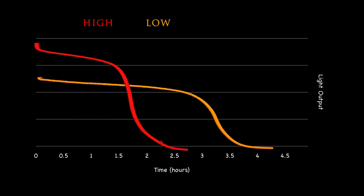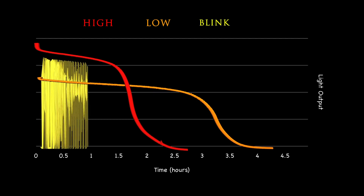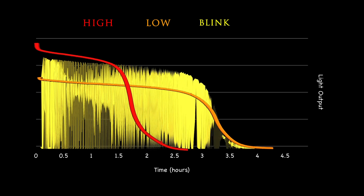Utilizing this dataset, it was trivial to generate a graph that visually depicts light output over time. High, low, and blink settings were graphed together for easy comparison. On high mode, the light output remained steady for the first hour and a half and then diminished rapidly. On both low and blink modes, the output remained steady for the first three hours before quickly fading.